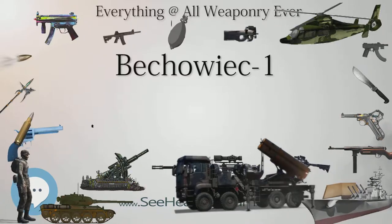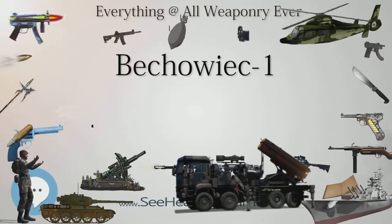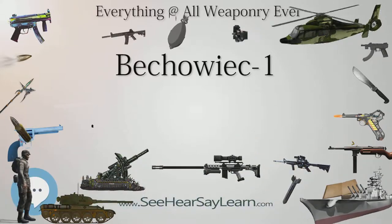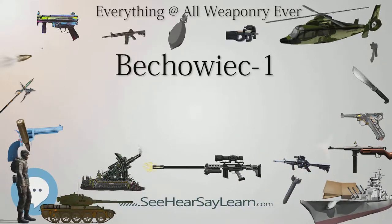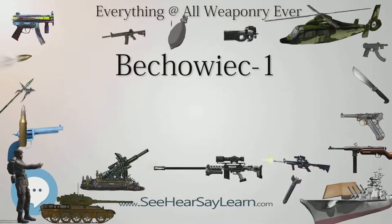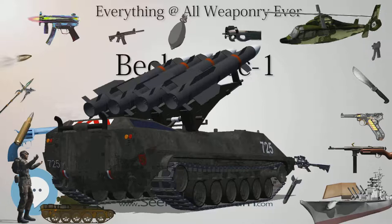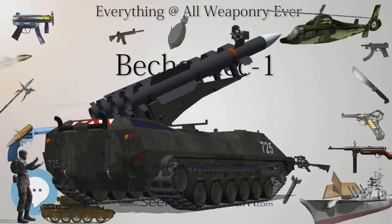The weapons were distributed among Battalion Eklopskie and affiliated Ludowe Straznice Pieksinstwe, People's Security Guard, partisan units, mostly in the area around Opato. Only one Beko-EC-1 is still in existence; it is currently exhibited in the Polish Army Museum in Warsaw.